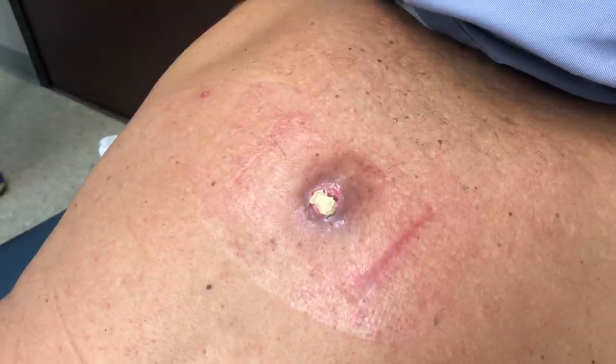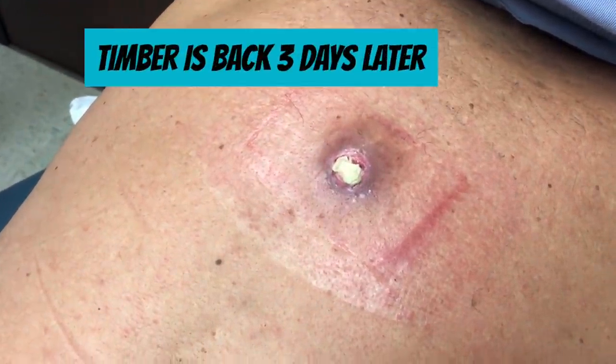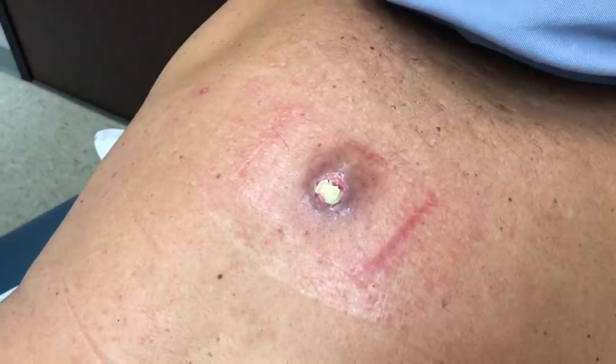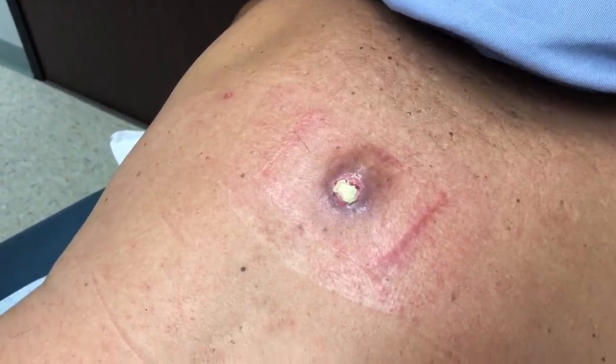We're back with our pal Timber. Timber, how's it going, buddy? Okay. So you had this packing in over the weekend. Looks like you did a good job of not pulling it out. Thank you very much. Do you have any problems? No. Fevers, chills, pain, nothing? No, I haven't even taken any pain medication. That's fantastic.